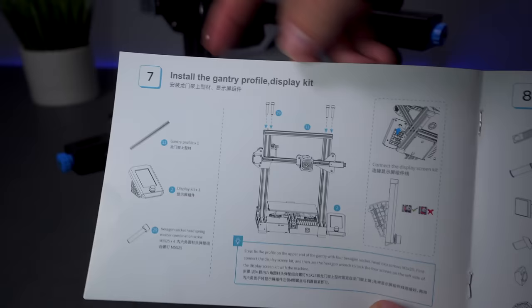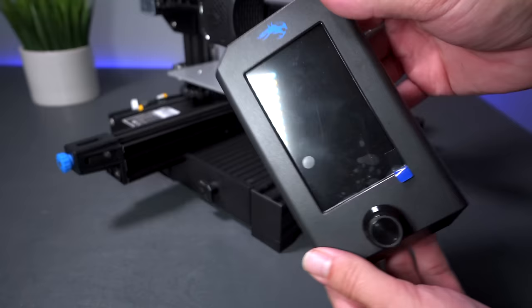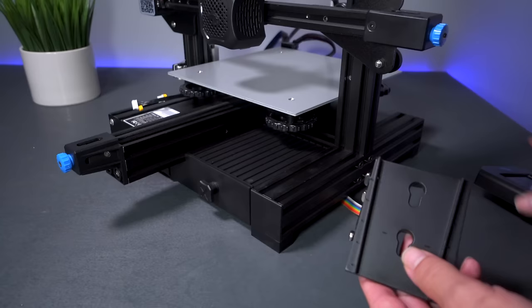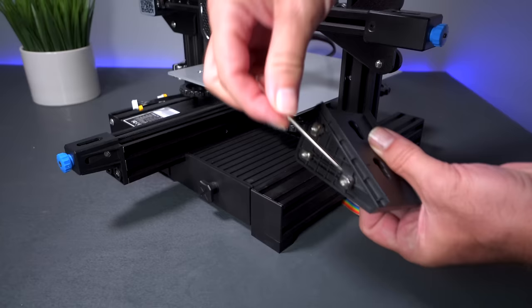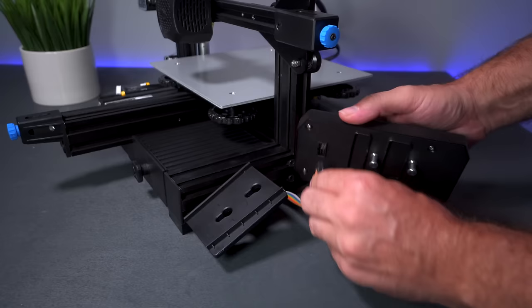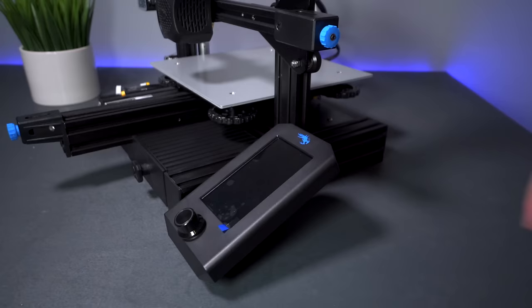We are on step 7 and we've installed the top brace and adjusted all our wheels. On this same step we install the display, which has a bracket in the back that pops out. There are three bolts with T-nuts that connect to this channel on an angle. Loosen all these T-nuts so they can move, line them up with the channel - two on the bottom slot, one on the top. Before sliding the display on, go ahead and plug it in. Then slide it back on and it actually clicks in. As simple as that, our display is on.